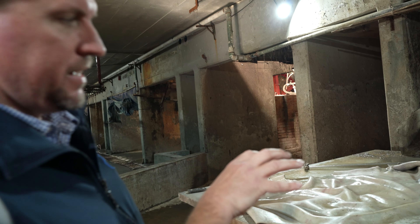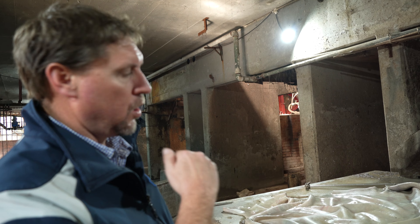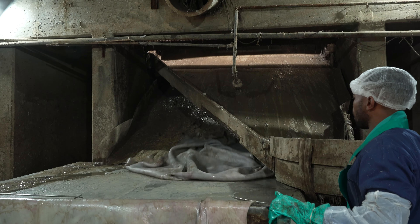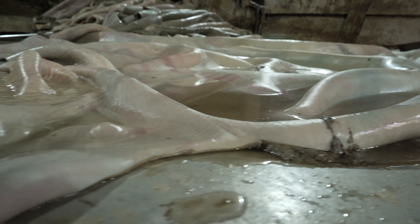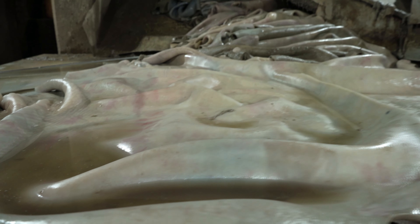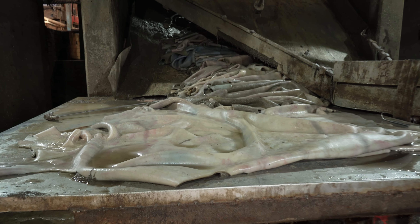These are the lime hides — all the hair has been taken off and we've got the excessive swelling; you can see how plump they are. Now we've prepared them to go into tanning, and during tanning our first phase is de-liming, which I'll explain shortly.